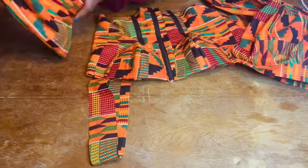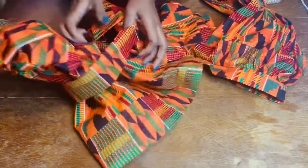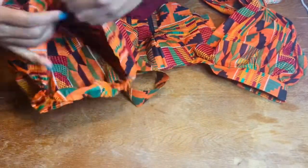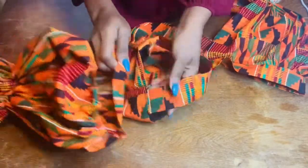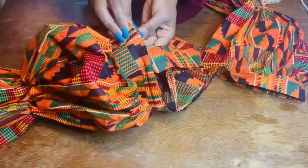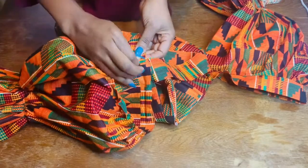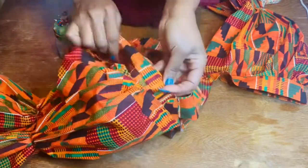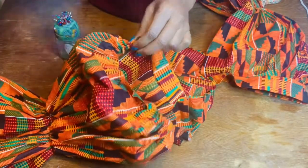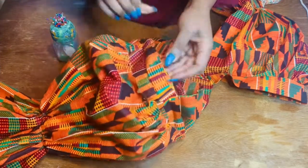I'm going to tuck the sleeve into the armhole and match the side seam of the sleeve with the side seam of the blouse together. Match the side seams together just like I'm showing you here. Then I'm going to pin it all around, and I'll also be gathering this sleeve as I go — gathering it as I'm pinning it around.